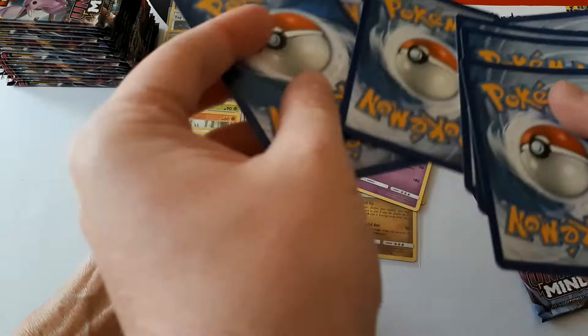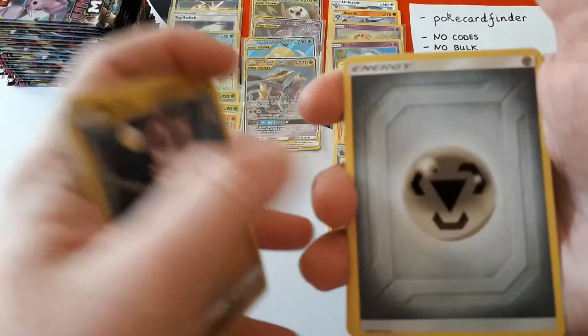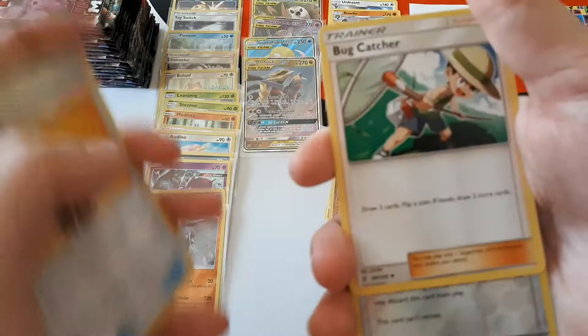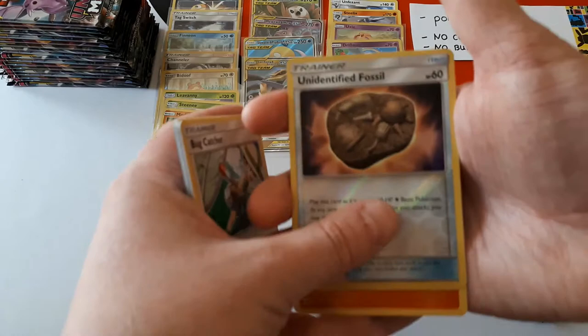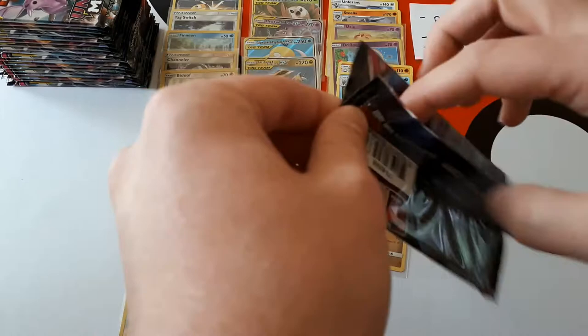So we've gotten three tag teams so far. With Unbroken Bonds it was like two GXs and then a full art and some sort of wild card. If that were the case, we're doing way above average so far. We've got a Giant Bomb. Reverse is an Unidentified Fossil and the rare is Camerupt — also a Pokémon with retreat cost of four, so that will work with Pokémaniac. Last pack of the first side of the box.